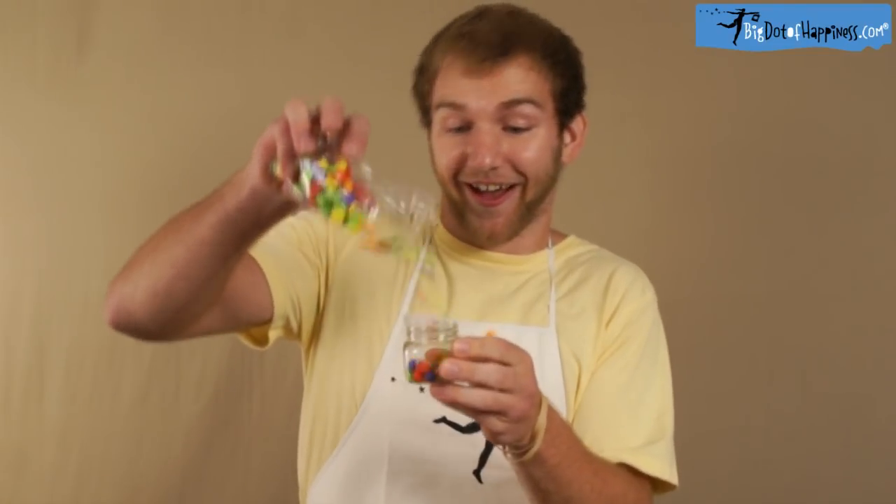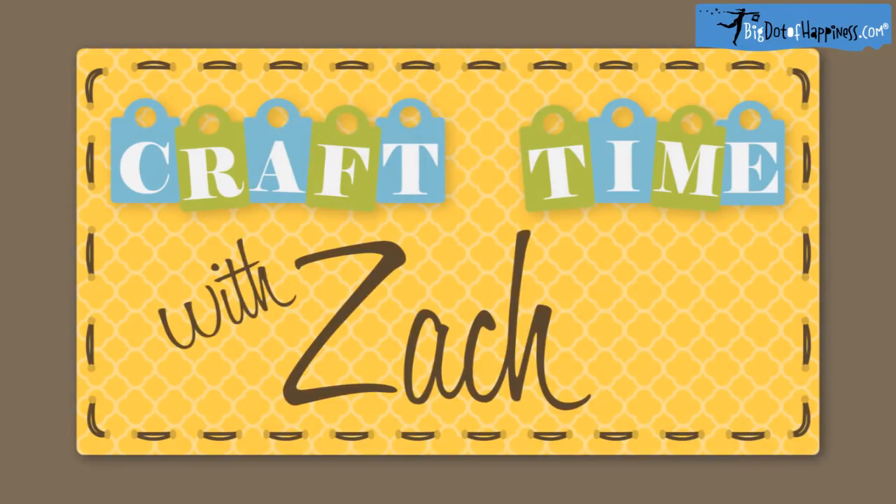When it comes to crafts, he doesn't have a clue, but he still shows you things you can do too. Oh, it's craft time. Craft time with Zach.